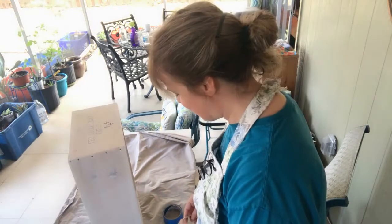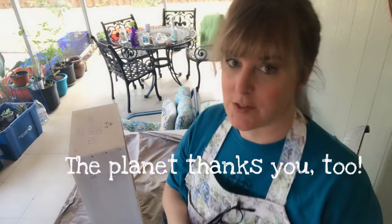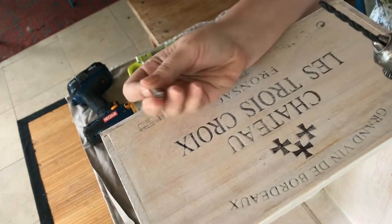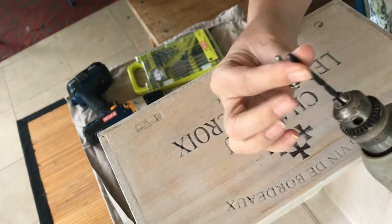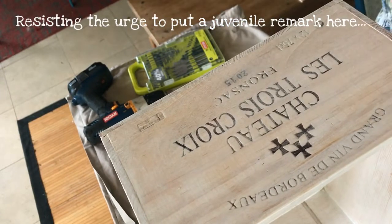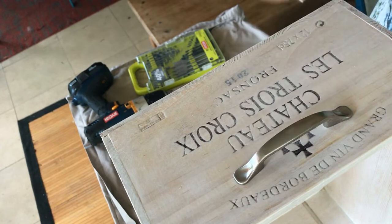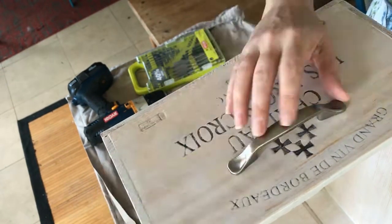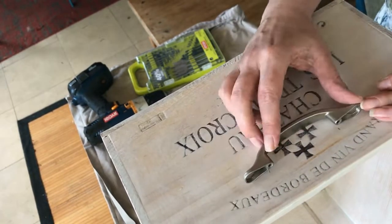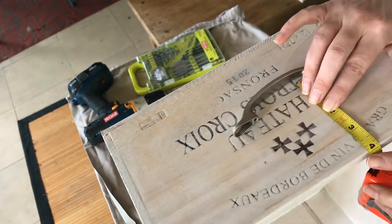Now I'm going to add some handles. I got these handles — a dollar each — at the ReStore, which supports Habitat for Humanity. Always check them out; you'd be amazed what you can find there. Finding my drill bit would have been easier if I actually knew what size these screws were, but I basically felt the girth of them and found a drill bit of similar girth. It's better to be too small than too big. I want the handle centered, so I mark where the holes should go, drill them, then take measurements and duplicate it on the other side.